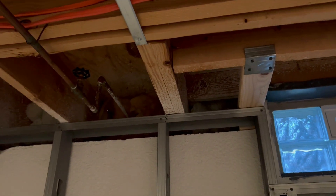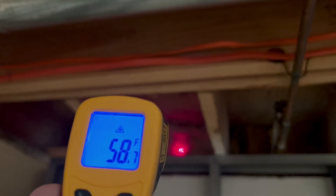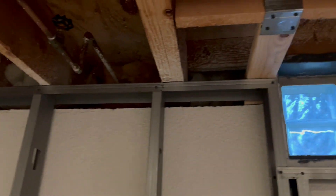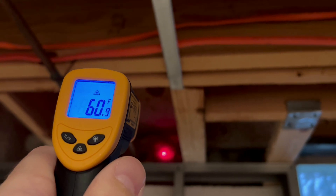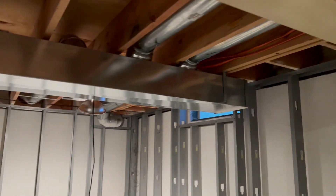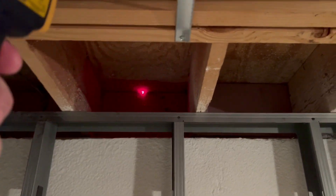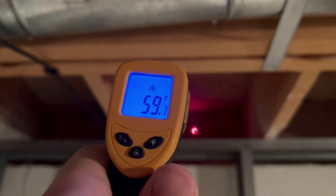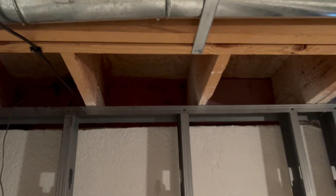Now, how much difference will this actually make? Probably quite a bit. Some of the readings aren't dramatically different, but at least if you have the batt insulation you should definitely have something up there. Going back to this west-facing wall — I did go in and caulk this one — it's reading 59 degrees with nothing but the caulking done. So just sealing it alone does help.